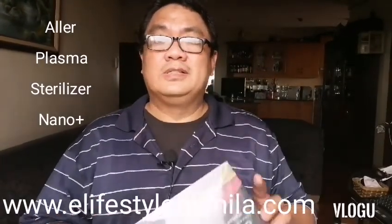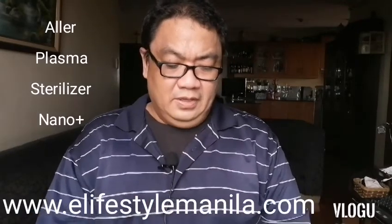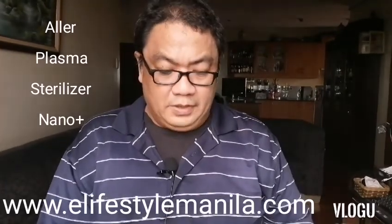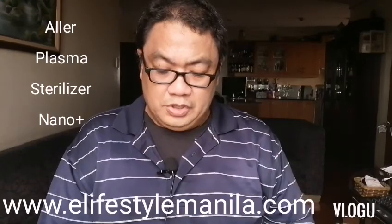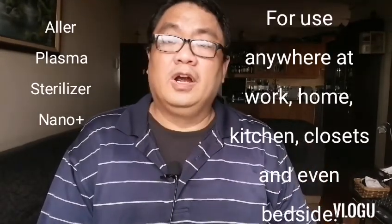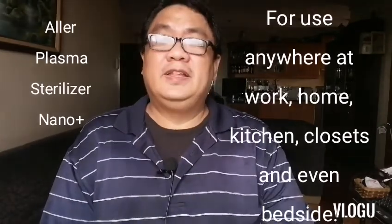Before unboxing this, I'd like to read all the labels on the box — there are quite a number of them. Starting from the top: ALER Plasma Nano Plus applications include your work desk, home kitchen, car, public washroom, shoe cabinets, bags, hotel room, hospital ward, kids' playroom, baby stuff, toys, blankets, pillows, beds, and newly renovated house.